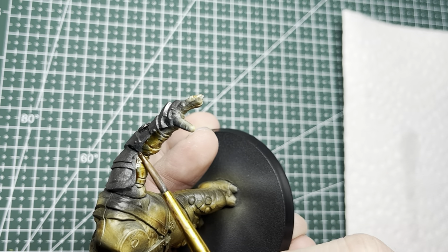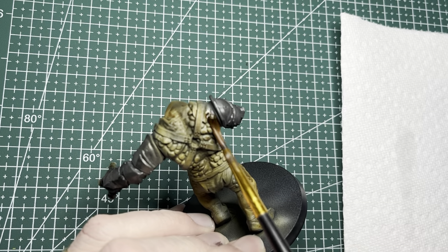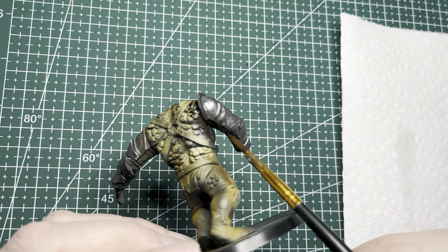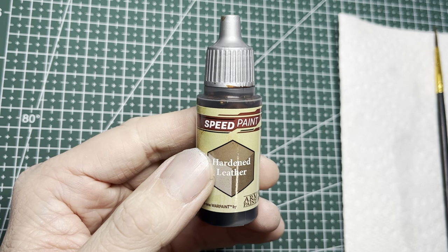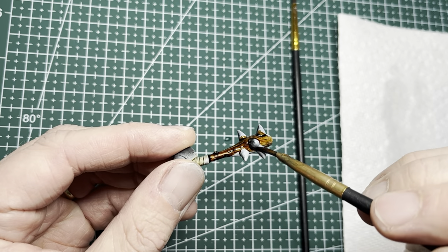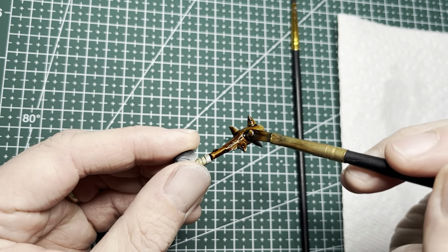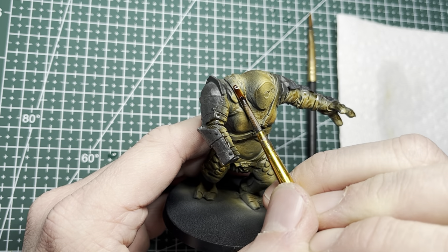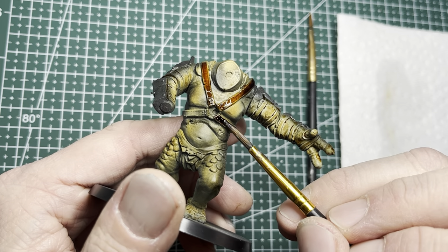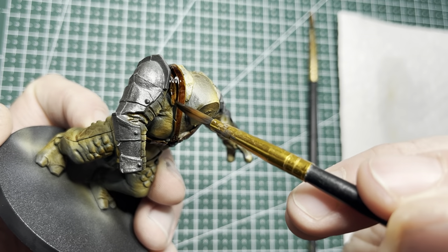Onward to brushwork. I used some of the Palette Bone on a brush to cover up areas I couldn't get close enough to when airbrushing. Next I switched to Hardened Leather speed paint, which goes on anything that looks like wood such as this cudgel, and I also used it to paint all the straps — there are quite a few straps, belts, and wrist wraps on this model.